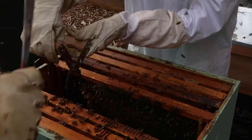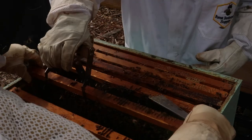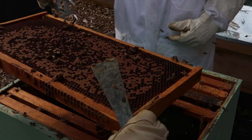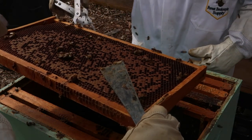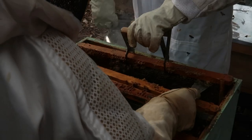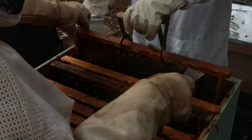There's a lot more on the other side — on the next frame it's packed. Wow, this one's heavy. Yeah, capped honey — totally capped over here. They're busy!